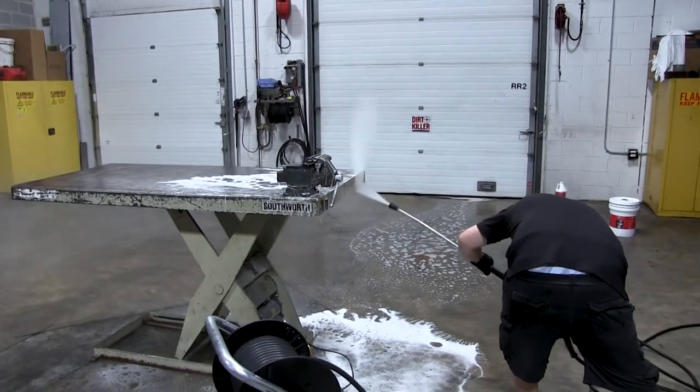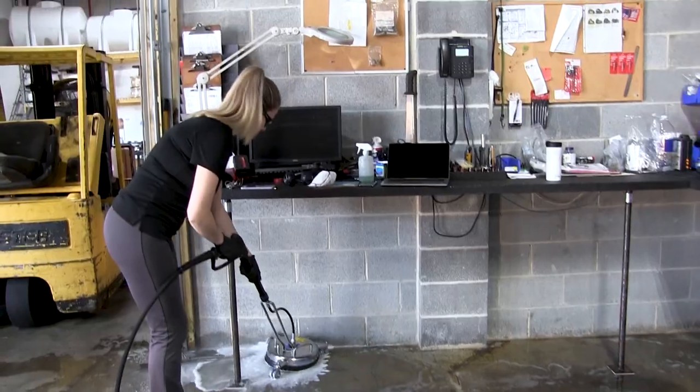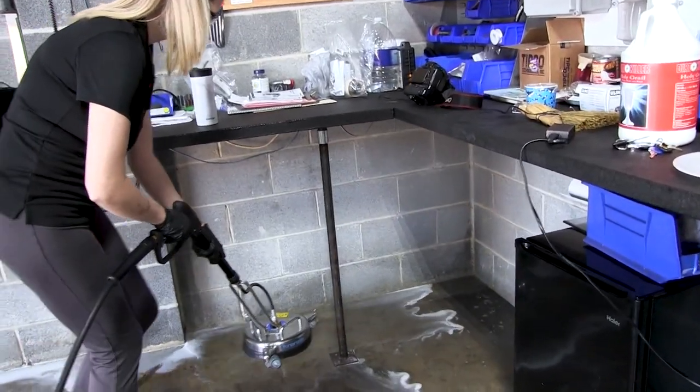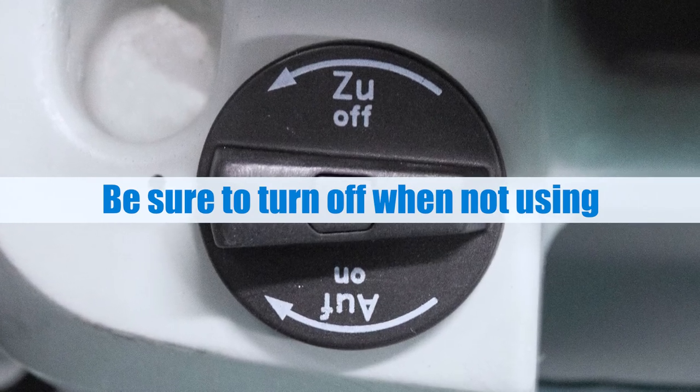Note: it is very important that if you are not drawing soap, this valve needs to remain closed. Unfortunately, the downside of high-pressure soap injection is that it takes place before the pump. This means if the valve is not pulling soap, you will draw air, which causes cavitation. And remember, cavitation is not a warranty item.